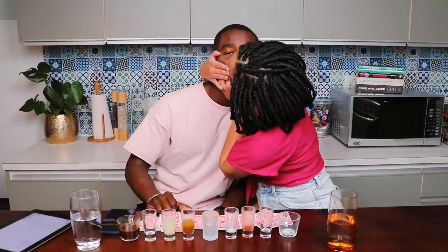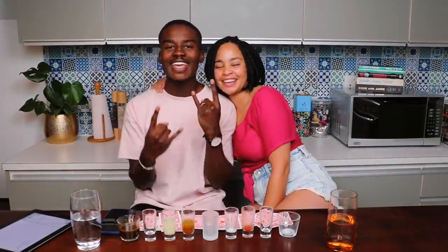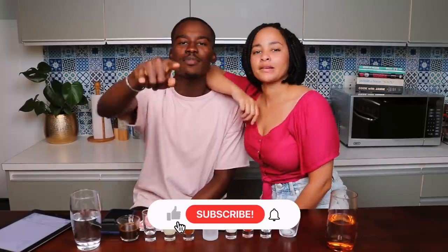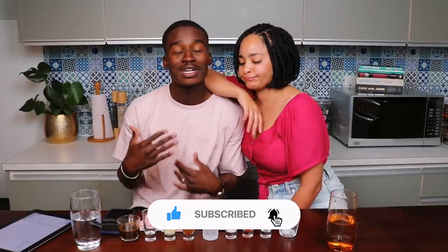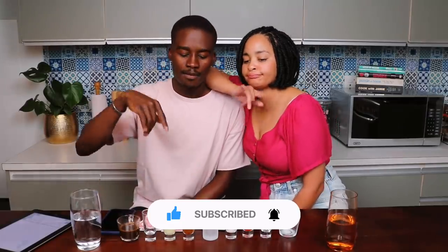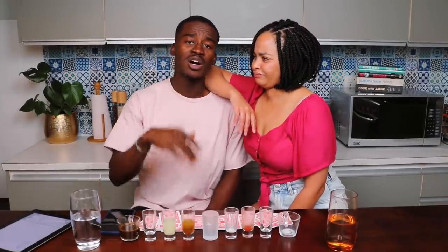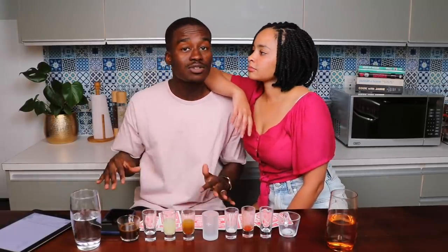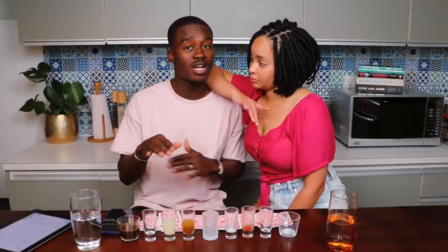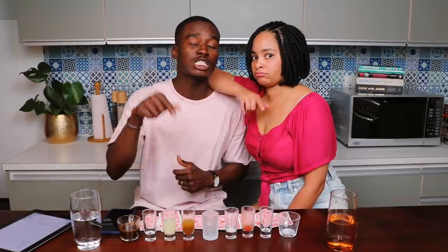Alright guys, hope you enjoyed it. Thanks for tuning in — shout out to the Global Gang. Don't forget to click the like button if you enjoyed the video, share it with friends and family, and subscribe — they're on the road to 200k subscribers. Also click the notification bell so you don't miss any posts, including surprise posts during the week. There's already one lined up on Steph's playlist.